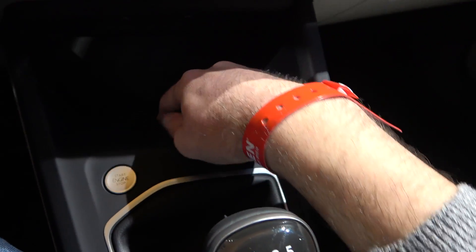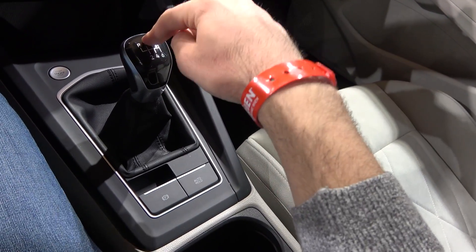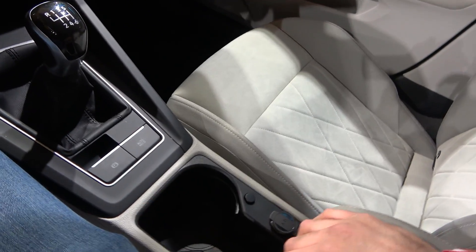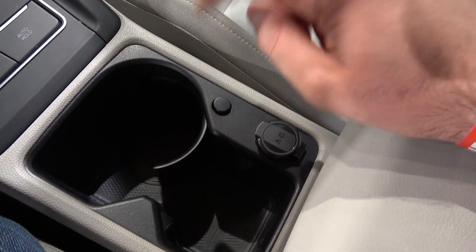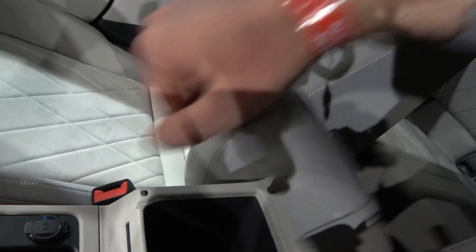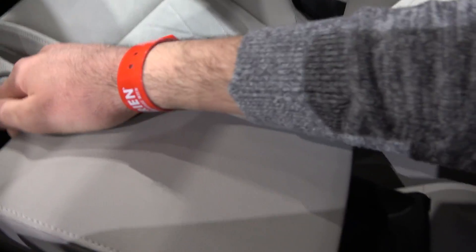This is where you can wirelessly charge your phone. This particular car has the manual gearbox, but you can also get the DSG dual-clutch automatic with a very nice small gear lever, similar to the one on the new Porsche 911 992. You also have the parking brake, auto hold function, and a cup holder with a cool adjustable switch so you can fit different bottle sizes.